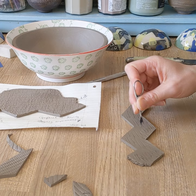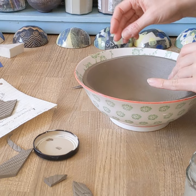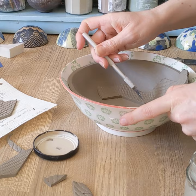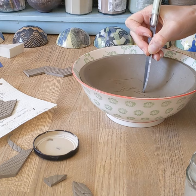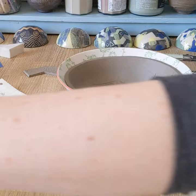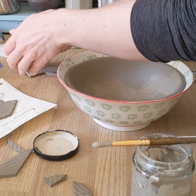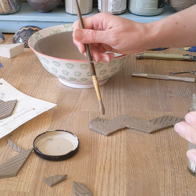You then need to score the back of your raised shape quite deeply, and you need to score the area that it's going to be stuck onto as well. Gently mark that area and then score it before applying a vinegar slip or a water-based slip — you can watch the beginners videos if you don't know how to make that. Apply slip liberally to both areas; the slip wants to be quite a thick consistency, applied so that it's sinking into all of the grooves.